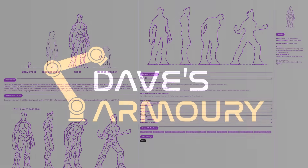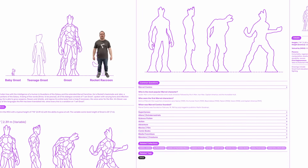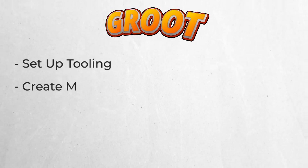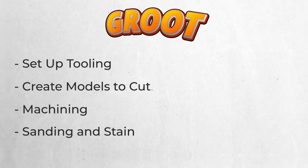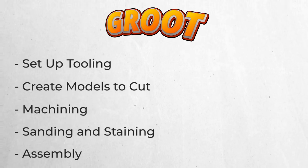According to the internet, Groot is 7 foot 10. I'm only 5 foot 6, so that feels really big. We've got to break this project down into a couple small chunks. The first is get all the tooling set up on the robot, then figure out what model we're going to use and split it up into usable sizes. Once we've got that, we can machine and finish all the pieces, assemble it, and actually see how Groot would fit if we brought him into the real world.